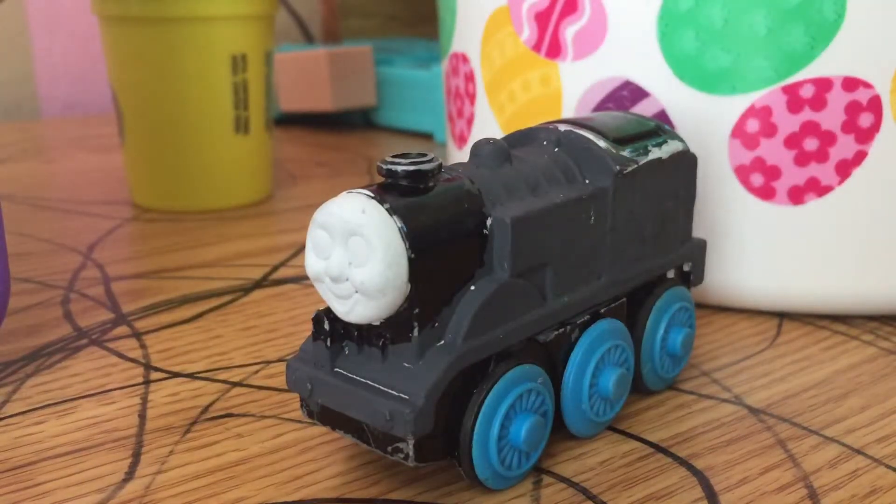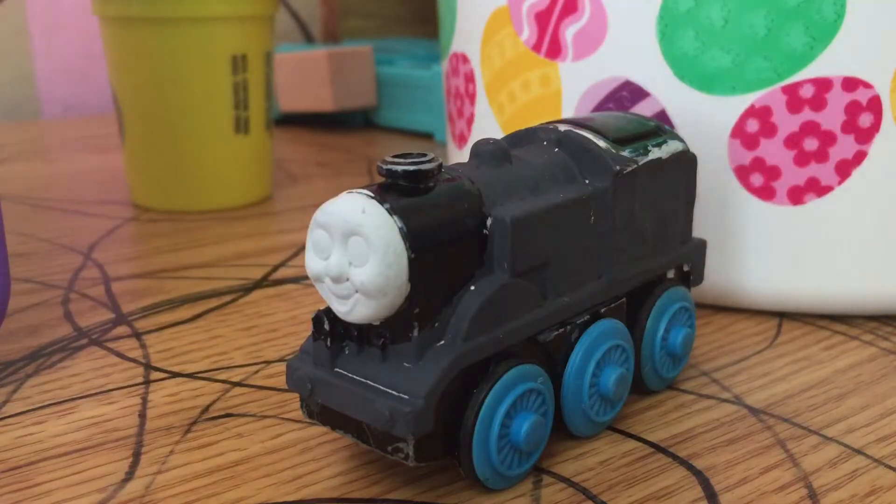...the Slender Engine. That's right, this is my custom Slender Engine out of a Thomas. I made a Timothy and I decided to make a Slender Engine, so I made a Slender.